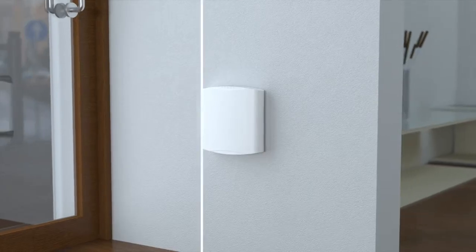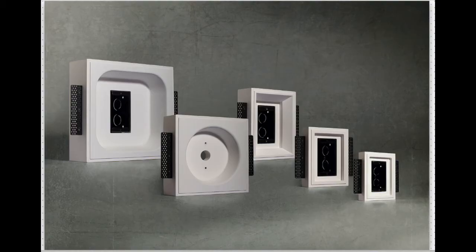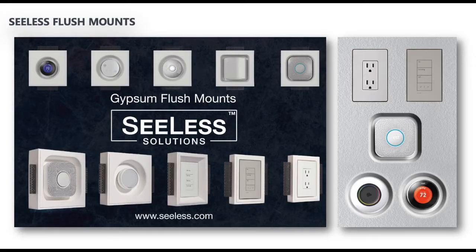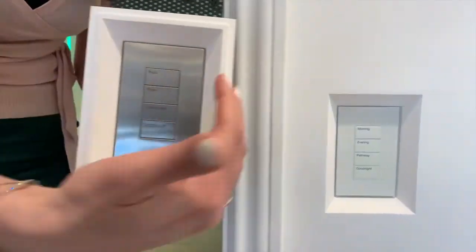but wouldn't it be better if you could see less? We thought so too. That's why our team of artisans, engineers, and managers are offering you innovative, environmentally-friendly plaster mounting solutions that help you see less.